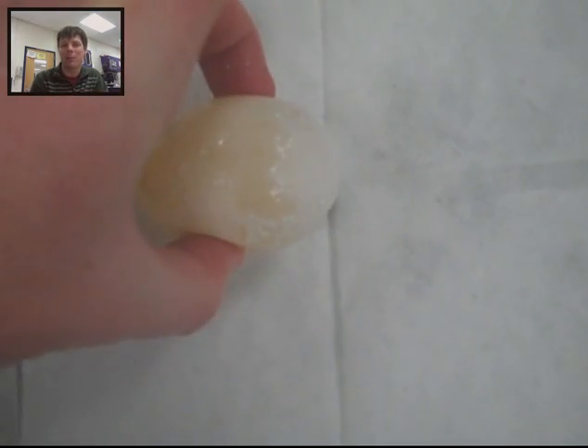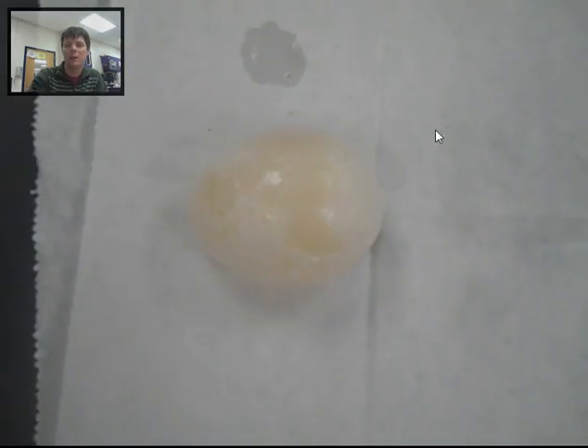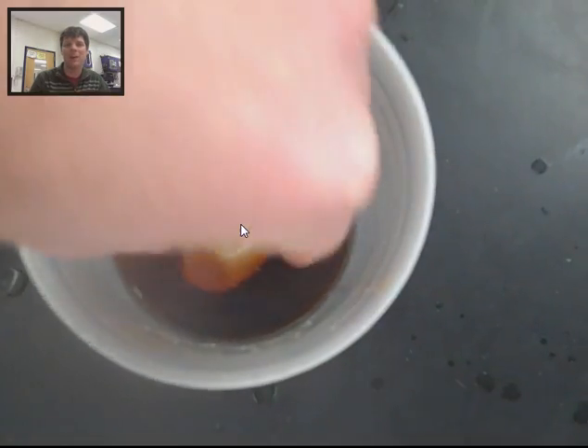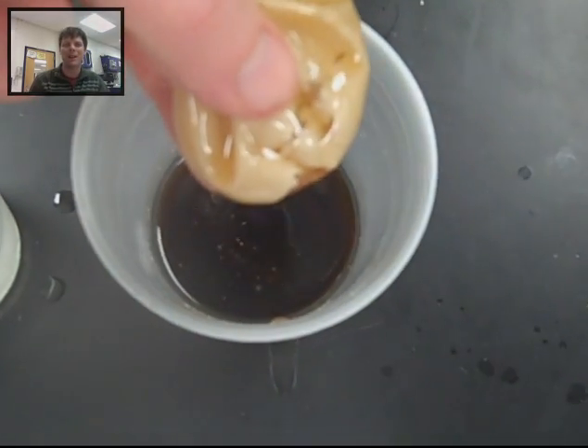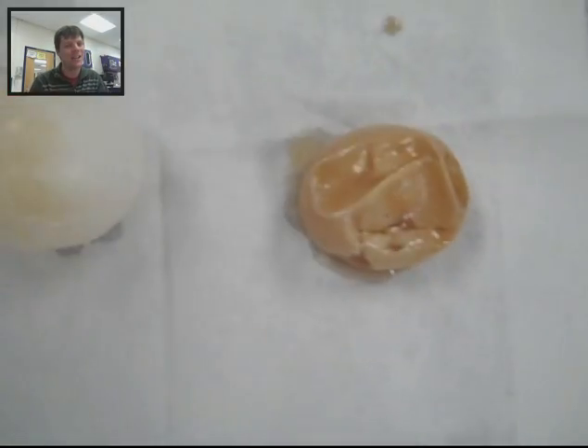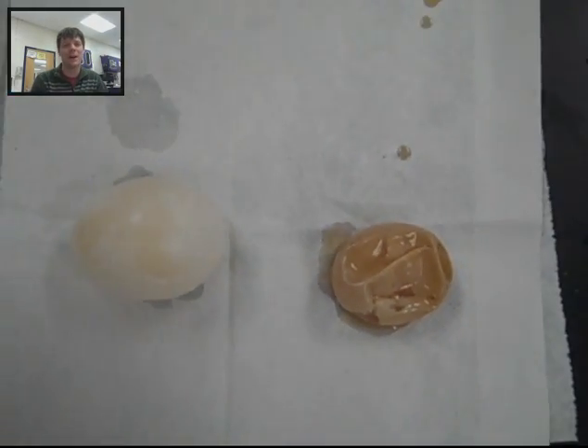Here's the egg which had been placed into the purified water — you can see it looks nice and plump. Now take a look at the egg that was placed in the syrup overnight. It looks really, really different, doesn't it? And this change, this difference, is due to the process of osmosis.